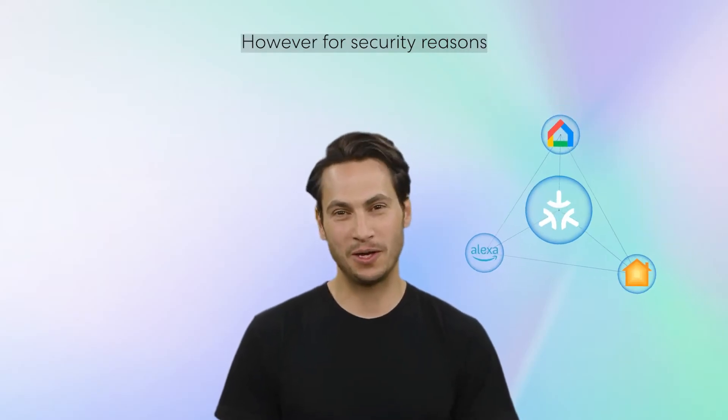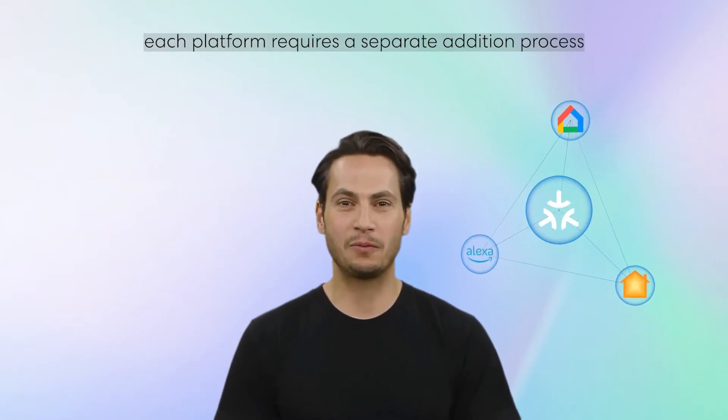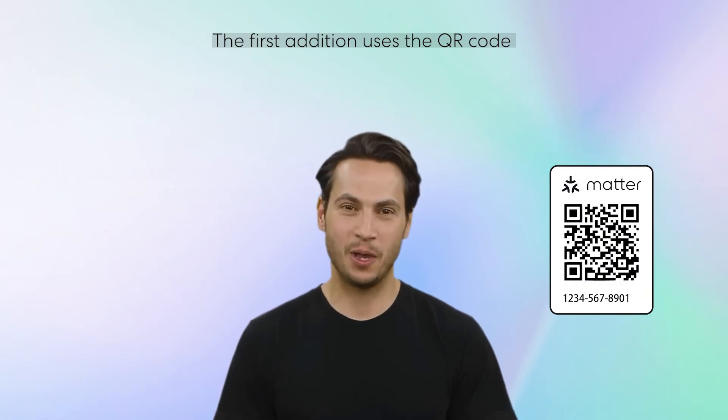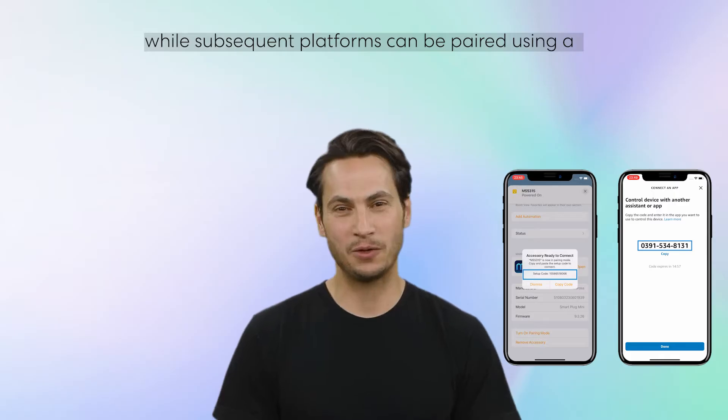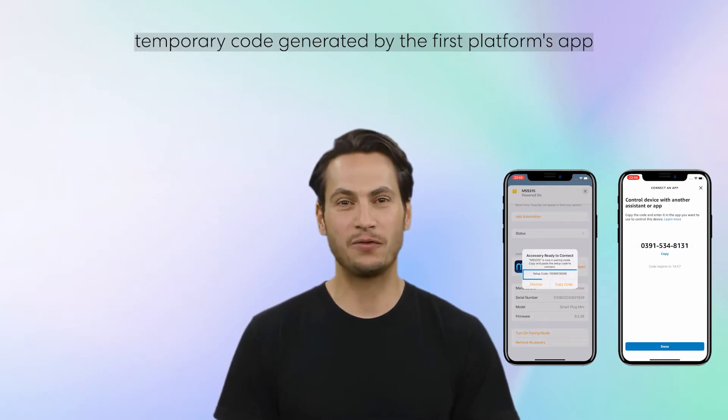However, for security reasons, each platform requires a separate addition process. The first addition uses the QR code or manual code on the device, while subsequent platforms can be paired using a temporary code generated by the first platform's app.